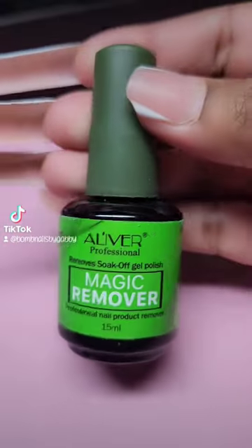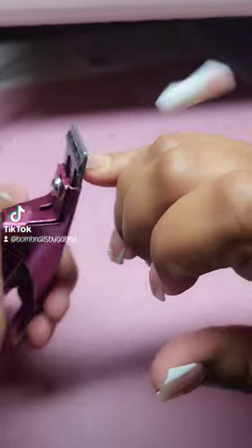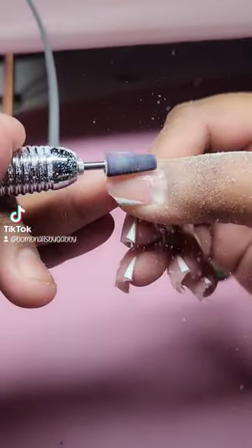Hey baby girls, I really wanted to try this magic remover that I found on Amazon and I was very curious to see if it would remove acrylic.